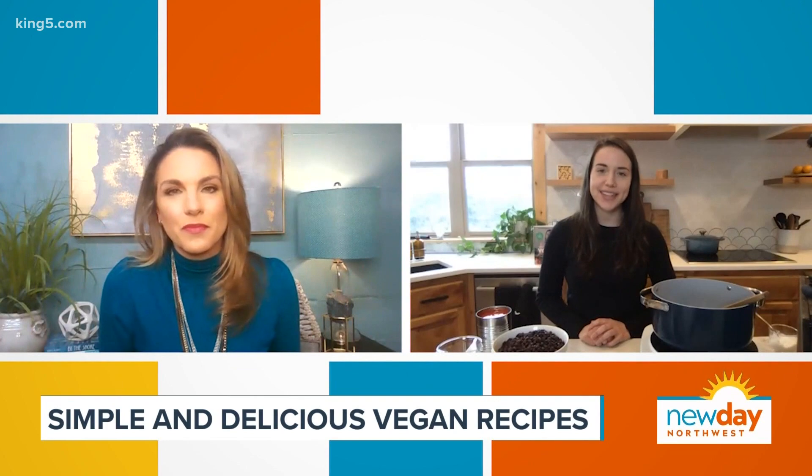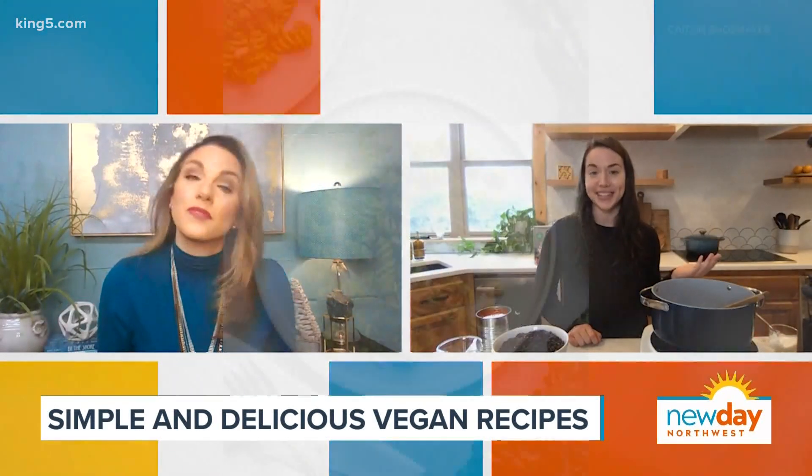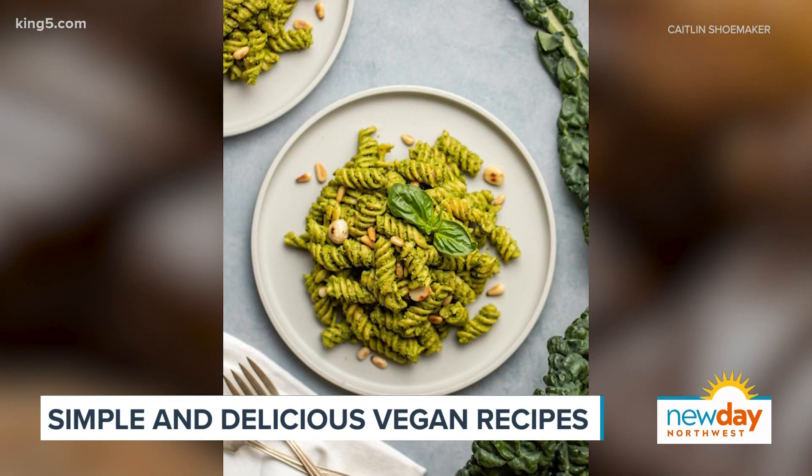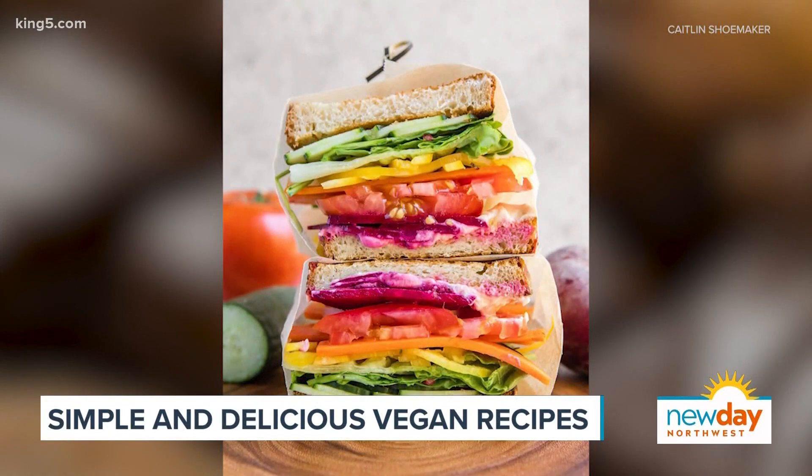I first went vegan originally for health reasons. It was actually when I created an Instagram foodie account. I was scrolling through and I was like, wow, a lot of this delicious food is also vegan. Maybe if I try, I can make food that looks as good. I've always loved photography and cooking in the kitchen, so I decided to try it out. And here we are five years later.